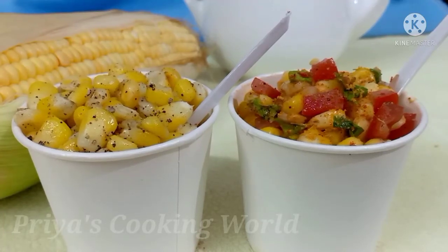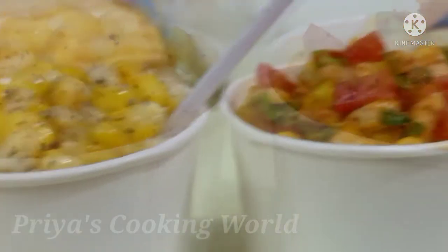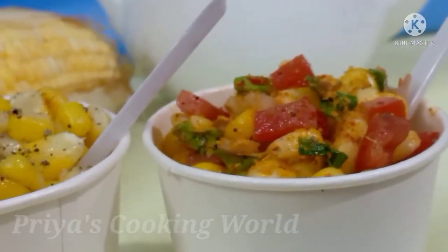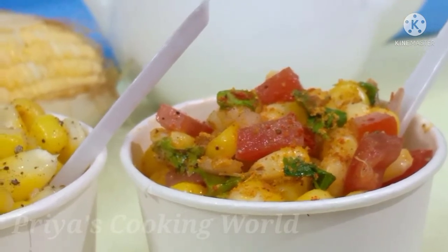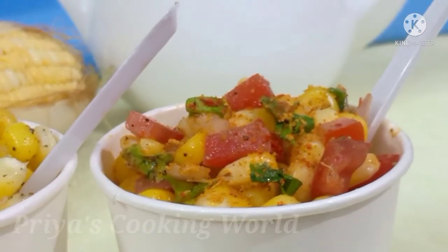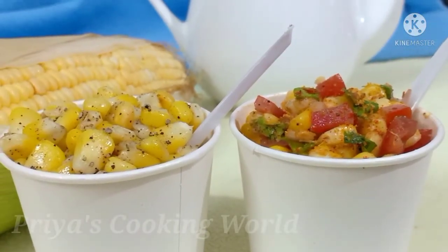Hello. We have a sweet corn recipe. It is sweet corn and the masala. It is a good taste recipe. You can eat just a little taste recipe. We will eat this recipe.